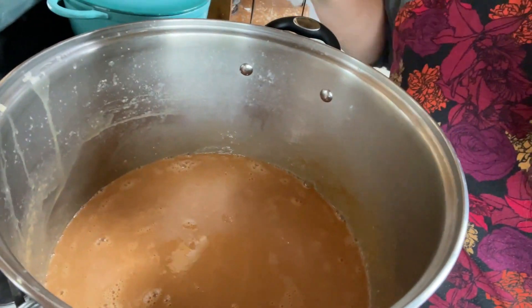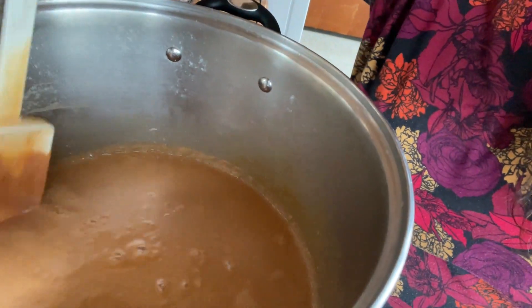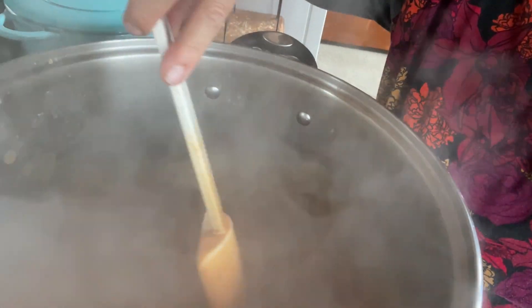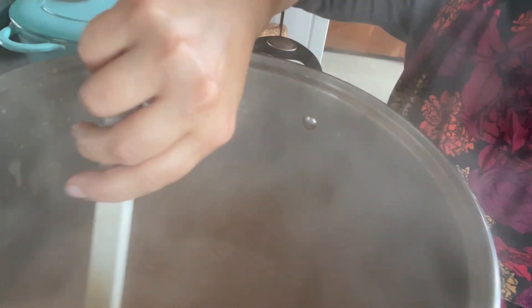We've been cooking this down for about three hours now. You can see it's a nice caramel color. I've turned it down to low because it's starting to get a little thicker. When I stir it, the evaporation gets kicked up. I want to do that more often now because I want this steam to come out so the liquid evaporates and my caramel gets thicker.